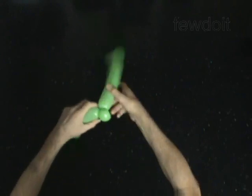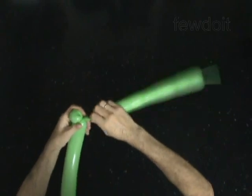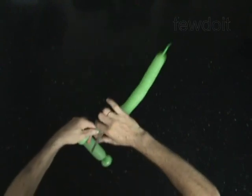The rest of the balloon is the fourth bubble. Cut off the fourth bubble and tie off the end.